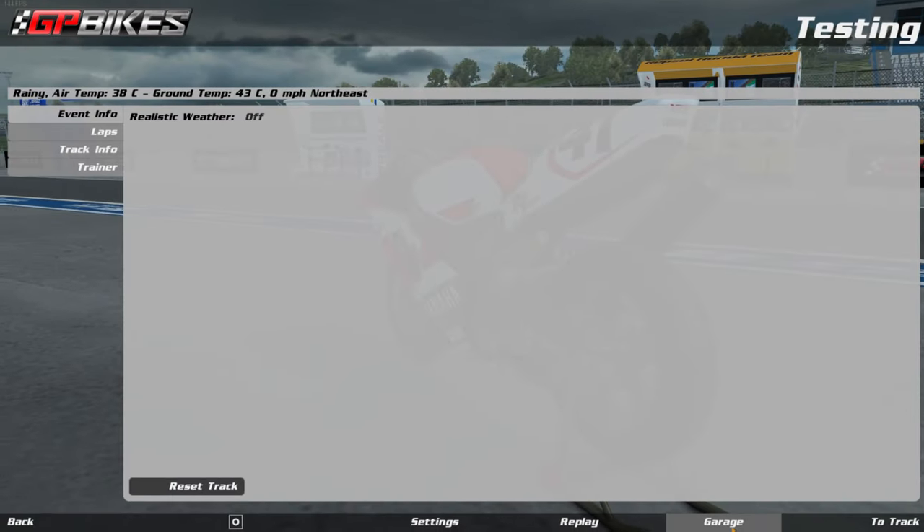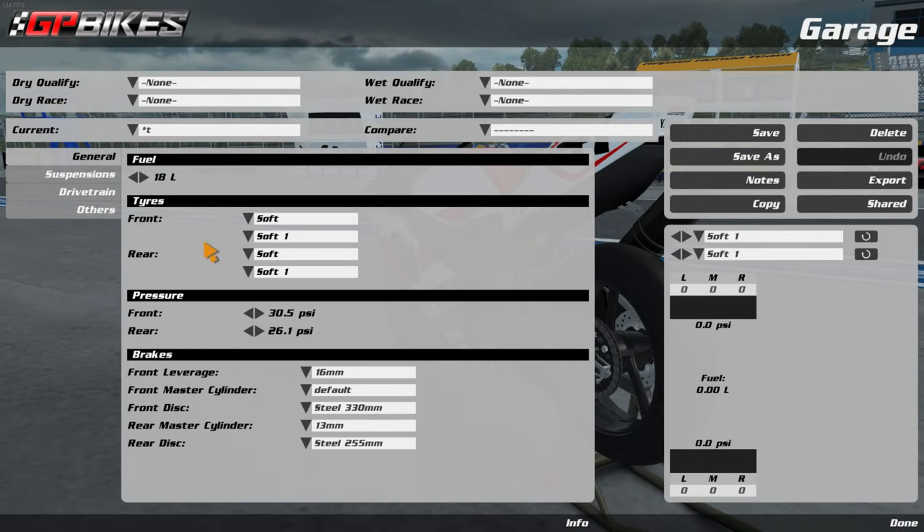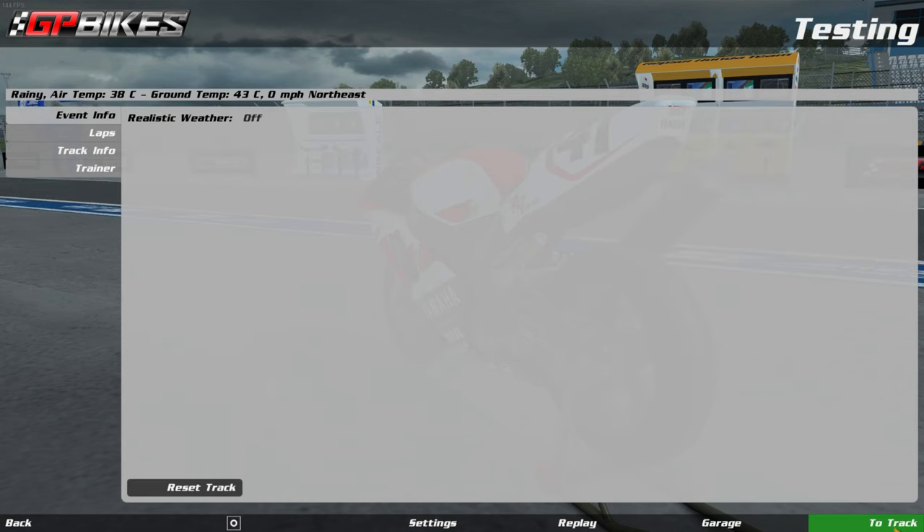For this I've already made a little setup — we have wet tires front and rear: hard, medium, and soft. We're going to go soft because if we go on hards it'll be impossible. I've also whacked the front pressure up — the higher the pressure, the more the tire will be put under stress, which means higher temperatures. I've done no other changes to the setup. Let's go to track.